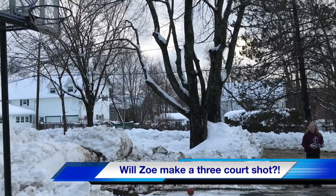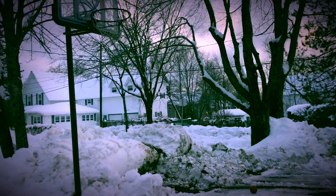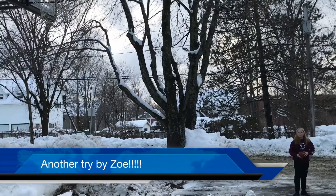This one's called the Three Pointer Shot. It's called a three-point shot.